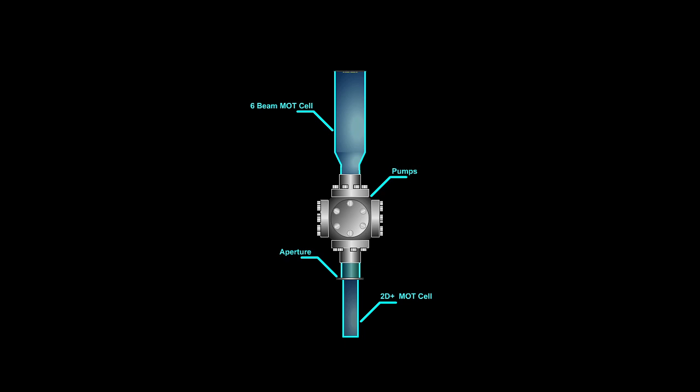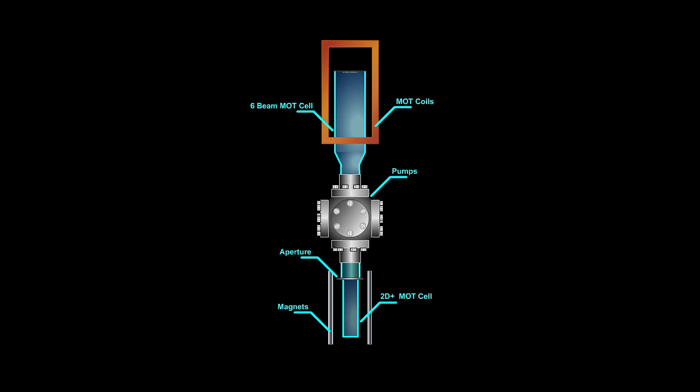Magnetic fields required by the 2D-MOT are provided by a set of permanent magnets, while the magnetic fields required by the six-beam MOT are provided by a set of coils. Sealing the very top of the upper cell is an atom chip, on which is patterned various wires for producing magnetic fields that will be used to manipulate atoms.